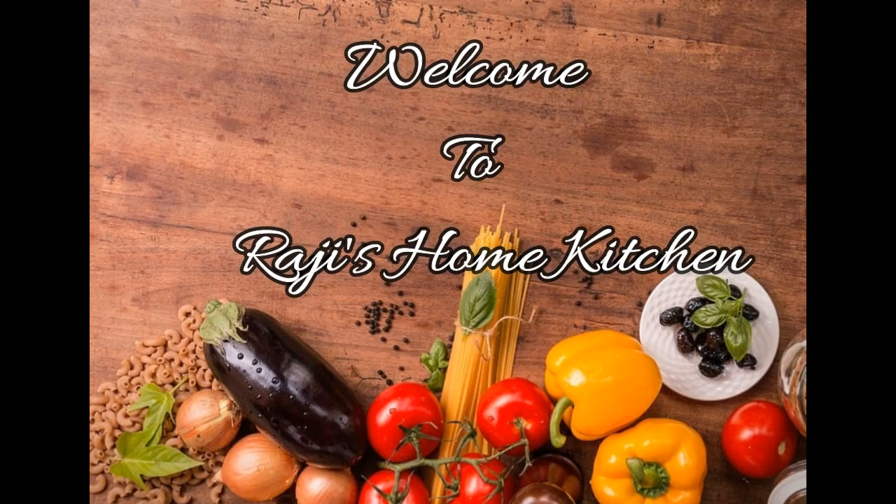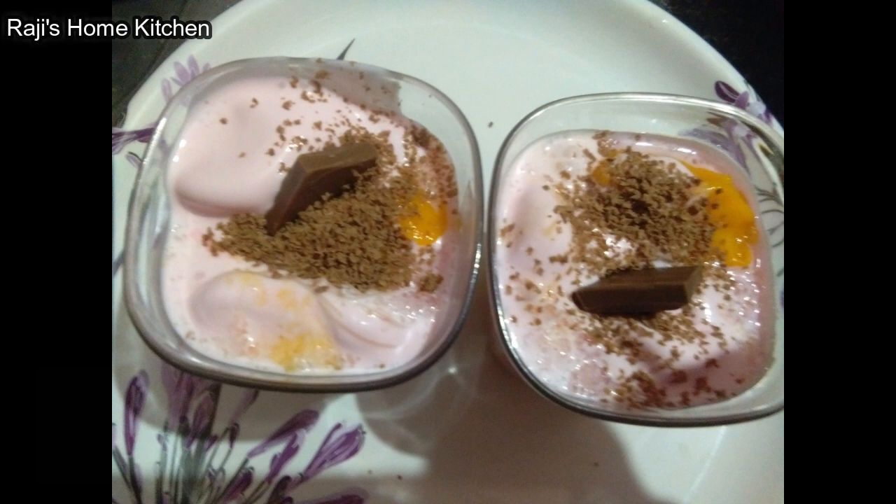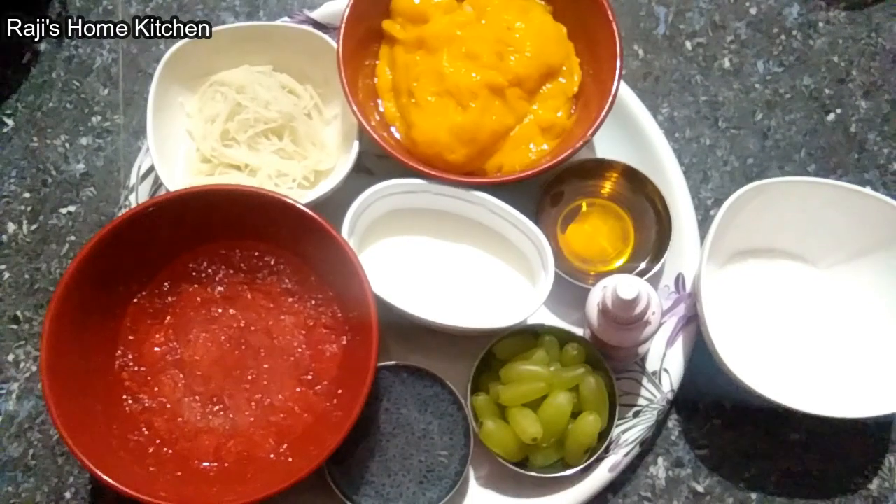Hi friends, welcome to Raji's Home Kitchen. Now we will see the recipe Mango Strawberry Falooda. We will see the Tevyanar.